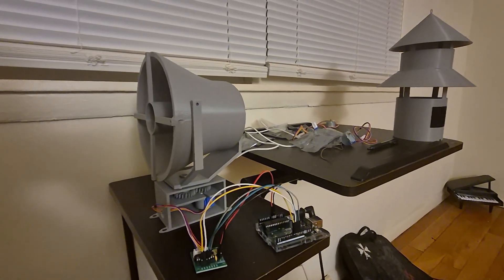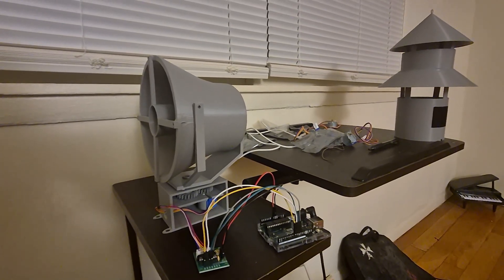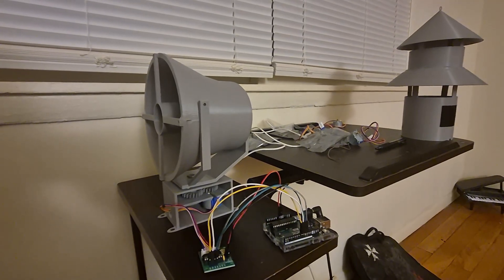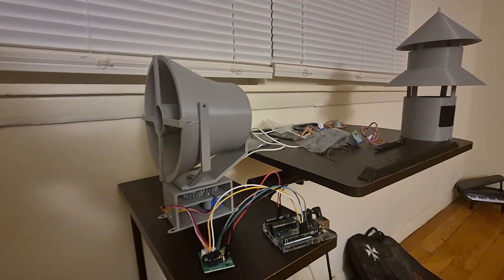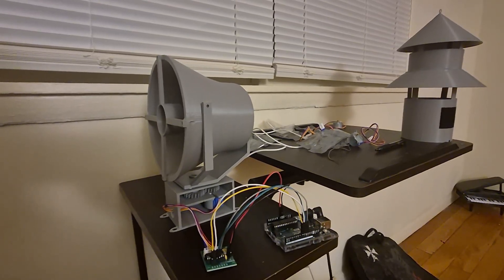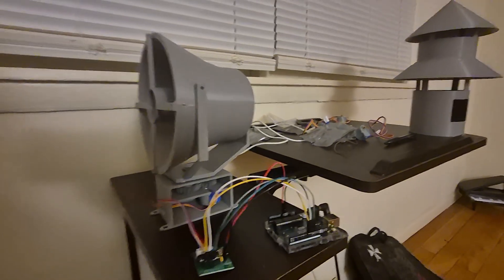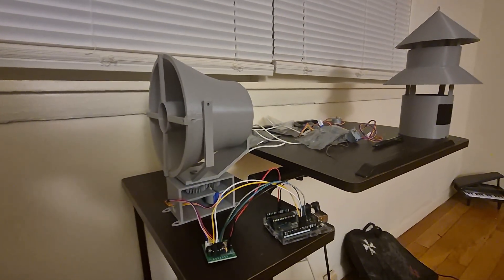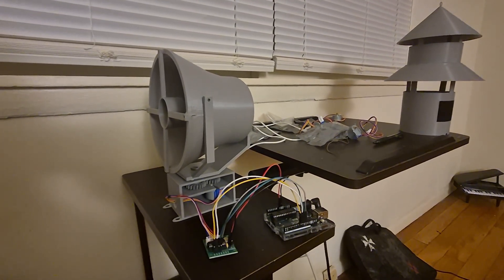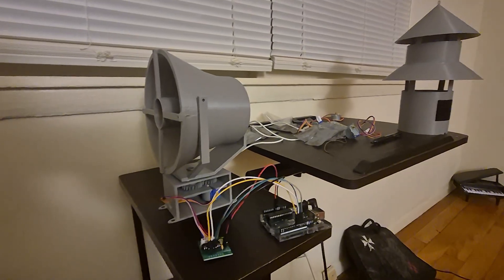This is a working 3D printed model of a Whelan Hornet siren. Now, there's not too many Whelan sirens being made in the 3D printed mini siren community, so to speak, on YouTube. Maybe because of how many electric components are involved, or moving parts, whatever the case may be.